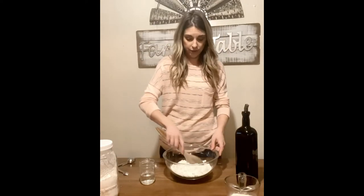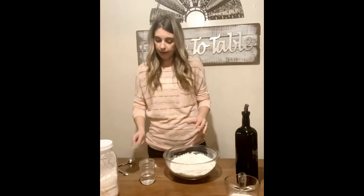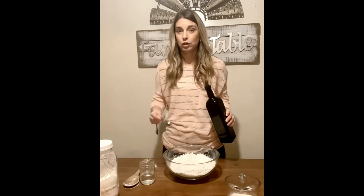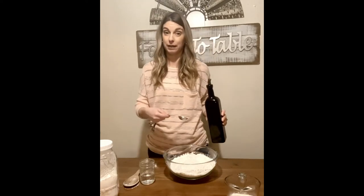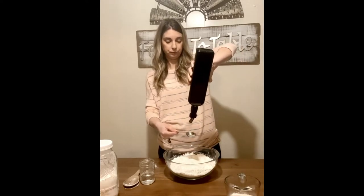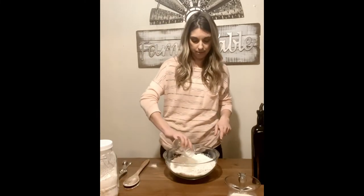I'll give that a stir to mix everything together. Next I'm adding one tablespoon of oil — I use olive oil or avocado oil; I don't use vegetable oil or canola oil in any of my cooking anymore. I highly recommend something like olive oil or avocado oil. I'll measure out one tablespoon, and then I also have a half cup of warm water measured out that I'll add in as well.